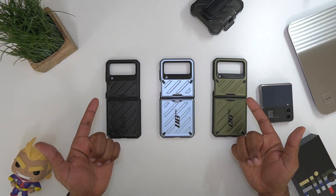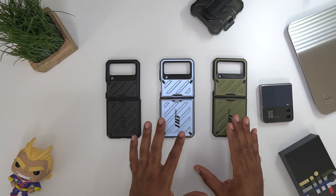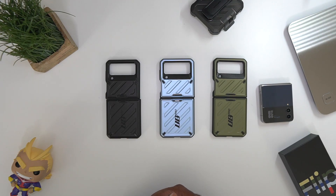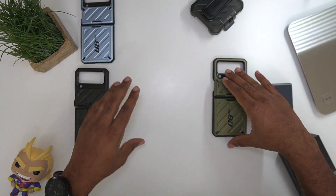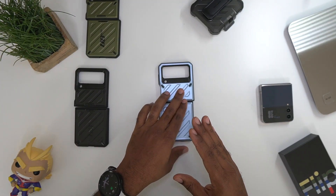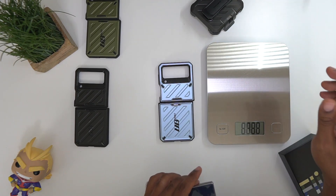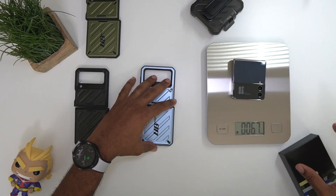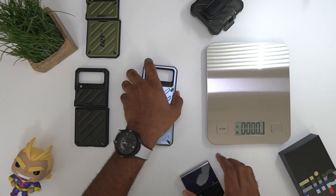Without further ado, let's go ahead and get these bad boys on. Let's see the weight and how much it's going to affect this phone, and we're going to talk about pricing and wireless charging. First up, let's get the weight on the phone itself — just the phone, no case, no nothing. All right, 6.7 ounces.